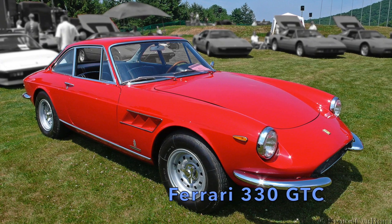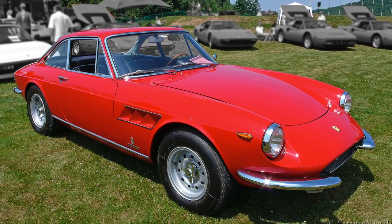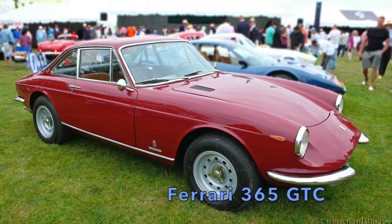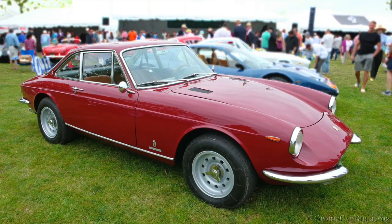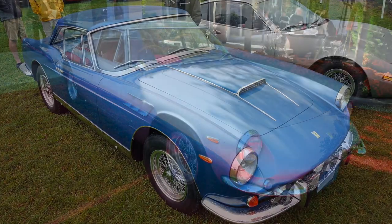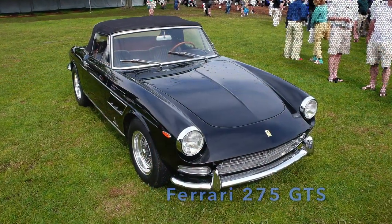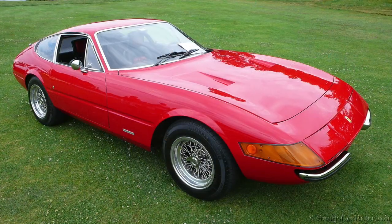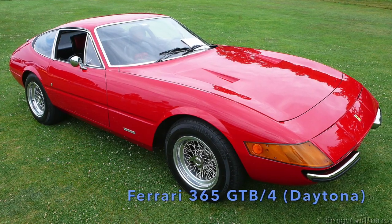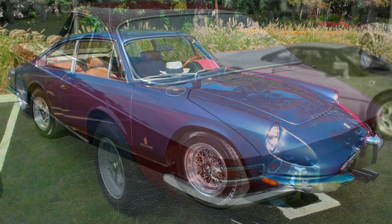After creating the understated and very capable 330 GTC, Ferrari brought us its evolution and twin sister in 1968 with the Ferrari 365 GTC. The philosophy behind this easy-to-drive and comfortable two-seater came from the Super American super-fast series, also used in a shorter scale in the elegant 275 GTS convertible. The 365 GTC was an intermediate model lodged between the top-of-the-line 365 GTB/4 aka Daytona and the four-seater 365 GT 2+2.